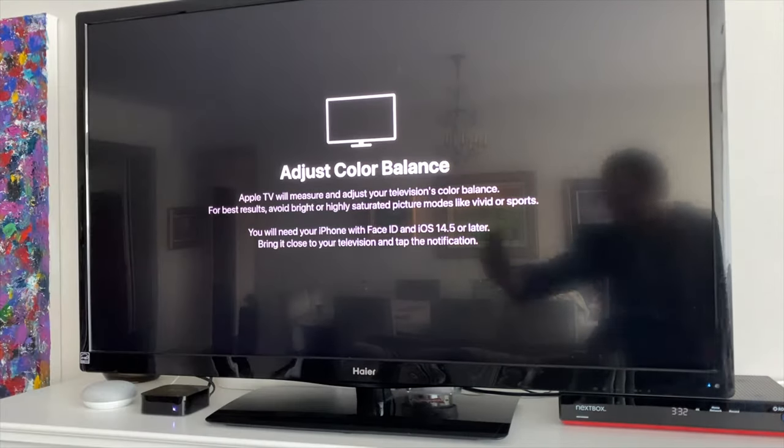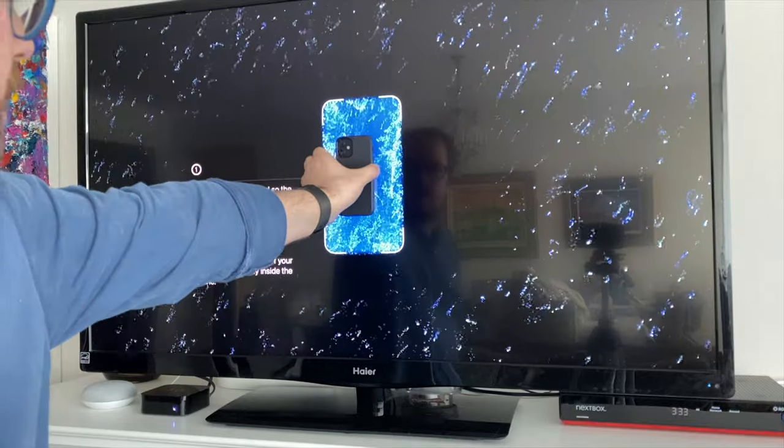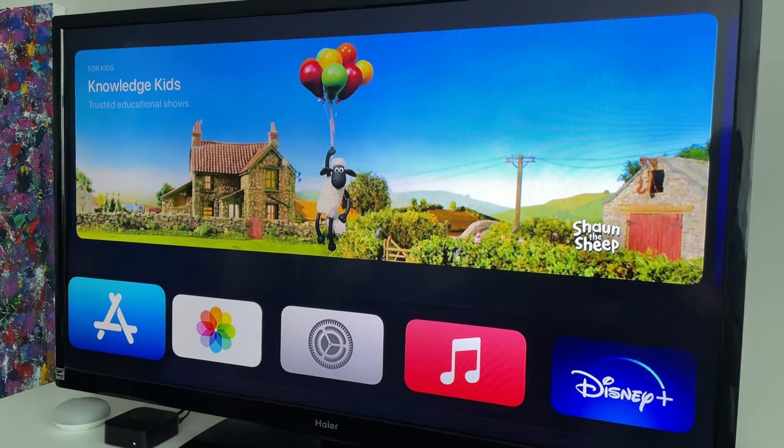In this video, we're going to show you the new Apple TV feature that uses your iPhone to color balance the TV automatically. We're going to be testing out this new feature.